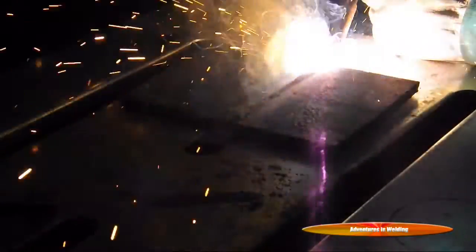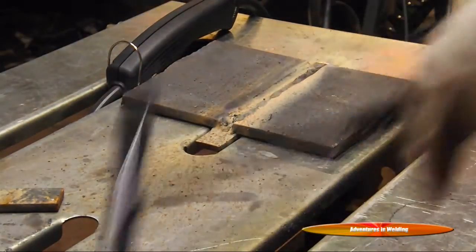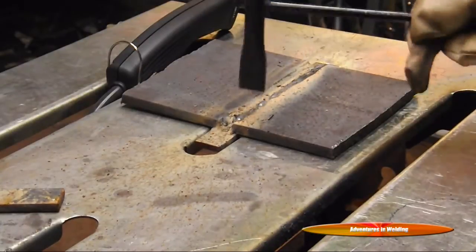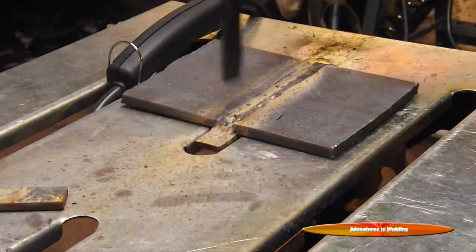Just like all the passes before, we're keeping a nice five to ten degree drag angle, pulling slowly down there, covering up a third of the last bead we laid. Knock off the slag, hit it with the wire brush, and we'll do it again. All we're doing is lining up those top beads to give us a little bit of reinforcement above the top surface of the plates.